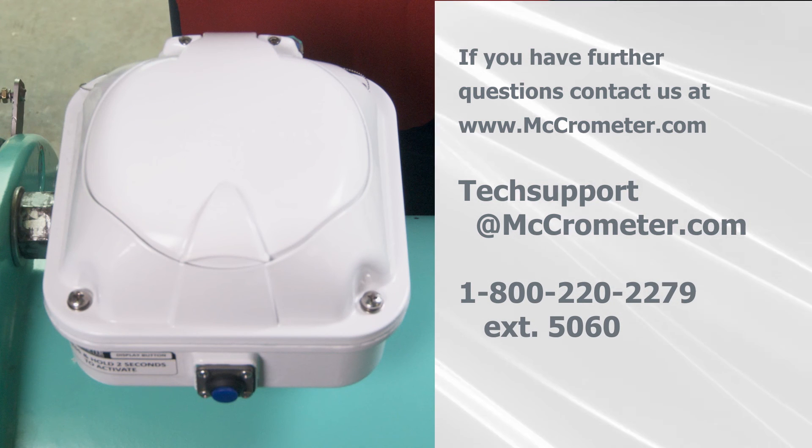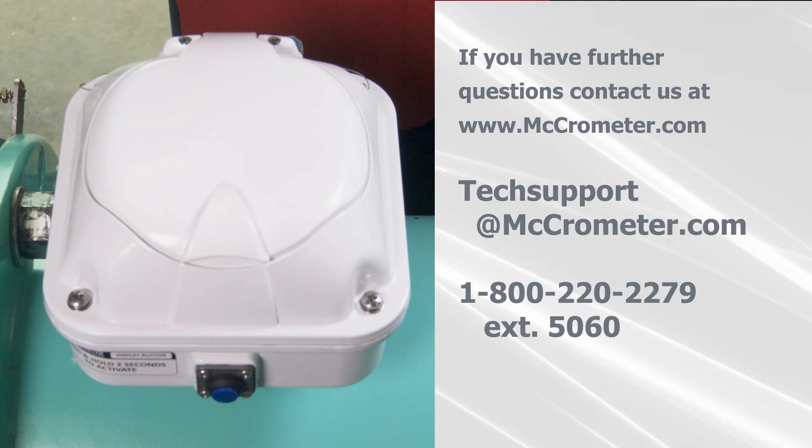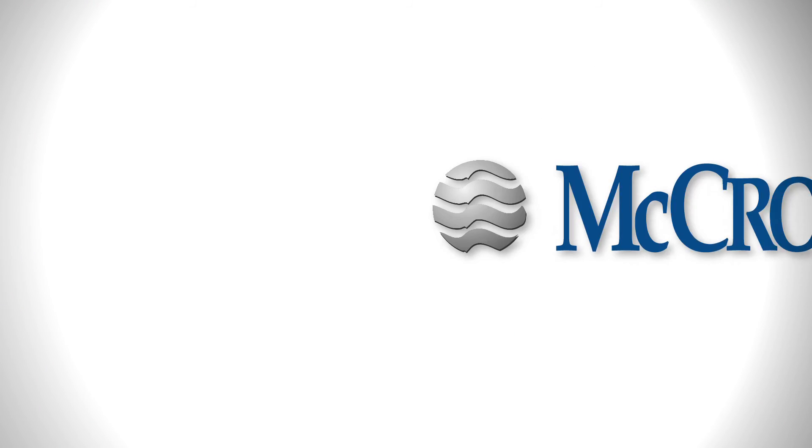As always, if you have further questions, please feel free to contact Micrometer Technical Support.